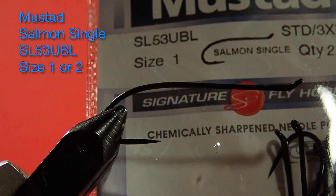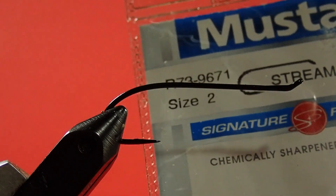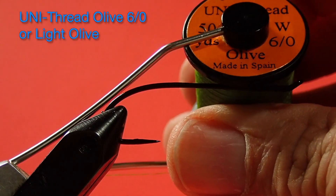Our hook today is a size 1 salmon single. I prefer salmon hooks because the up-eye has the hook riding more level, but if you wanted to use a standard down-eye streamer hook, you could. Our thread is uni-thread 6-0 in olive. I'd prefer a light olive for this, but I forgot to buy more.